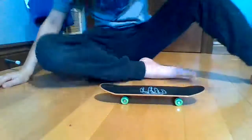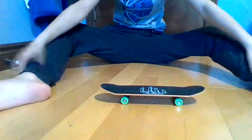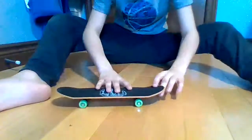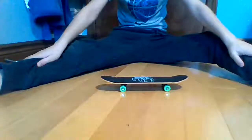Handboarding — we shall do it. The last time I did a handboarding video I just did some basic tricks. Now it's not basic: it's fakie flips, it is nollies, it is Ollies, and it is switch impossible.